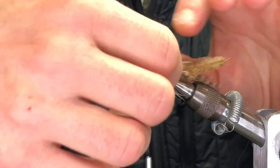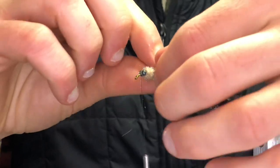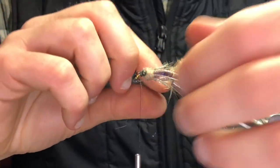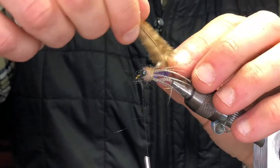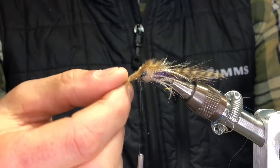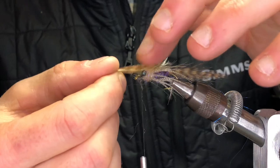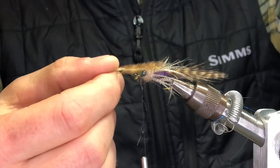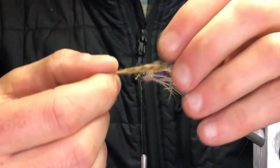Then what I do is take the mallard flank and kind of split it apart so you're almost giving this thing fins, like so. Then I'll pull my marabou right over the top, like that. That's where you're going to get the movement out of these — these are little tail plumes, and if you've ever seen a real wiggler in a bait shop, it just sits there and flutters the gills on the top of it.